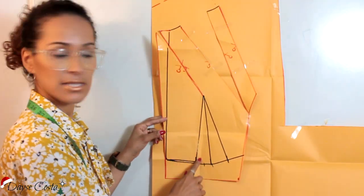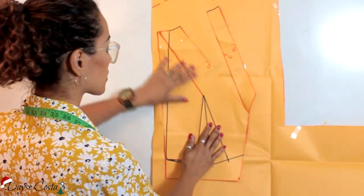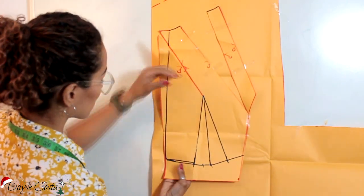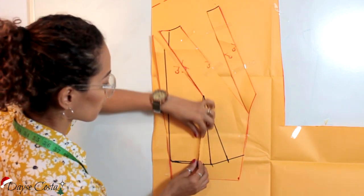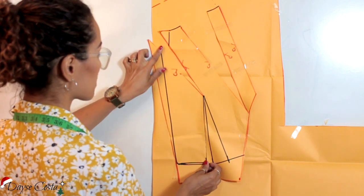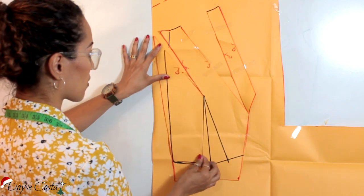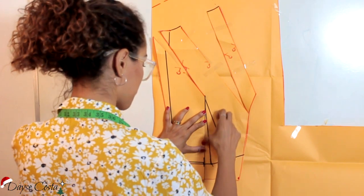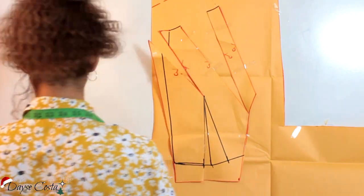E pra isso eu vou ter que fechar essa pence aqui. Pra abrir a pence em algum lugar eu preciso fechar em outro. Como eu não tenho pence aqui na lateral pra fechar, eu vou fechar metade dessa daqui. Vou soltar aqui essa frente que eu colei. Vou vir aqui nessa linha do início da pence e vou fechar a metade dela. Perceba que quando eu fecho embaixo eu abro em cima — a pence tá aberta, aqui tá fechado. Pra eu abrir aqui eu preciso fechar aqui. Aí eu venho e deixo essa pence fechada no meu molde. Ela vai tá camuflada aqui no meu molde.